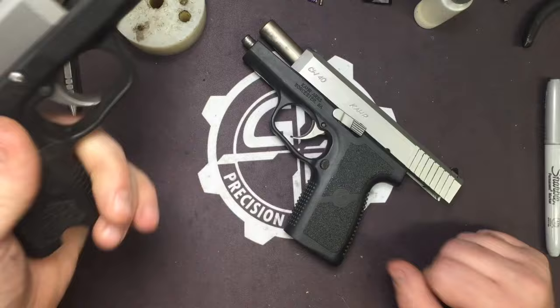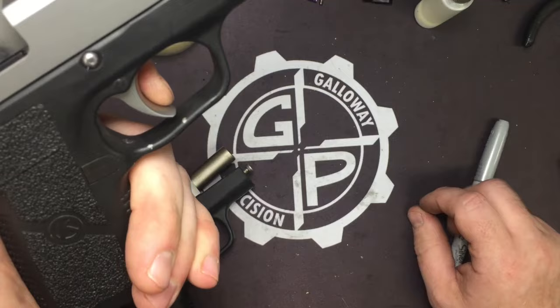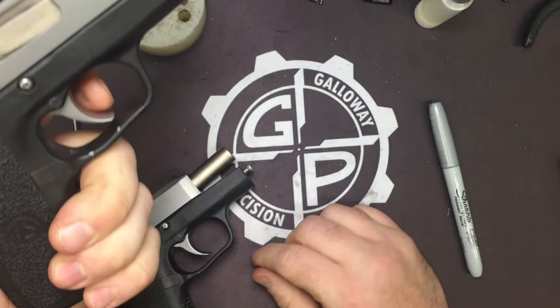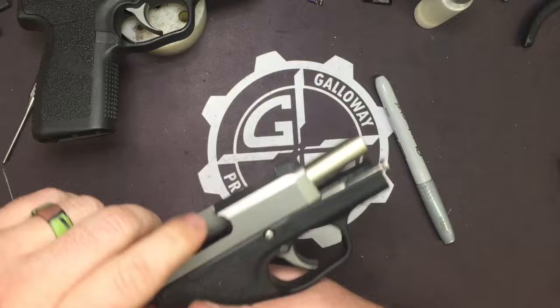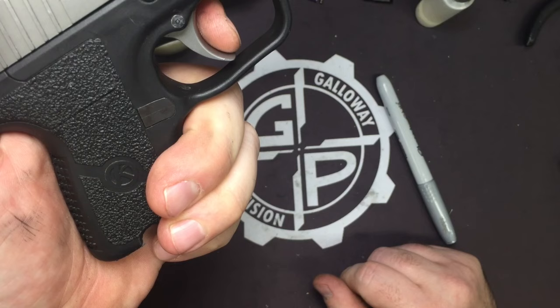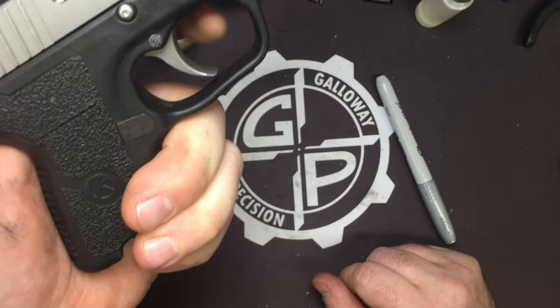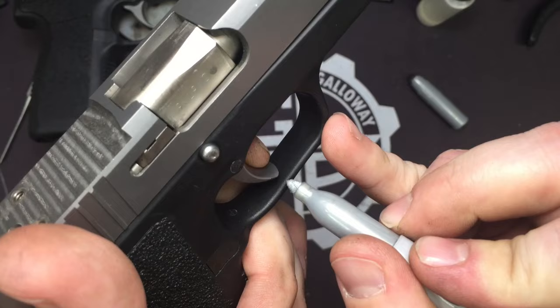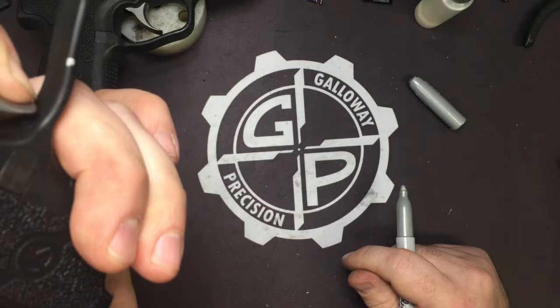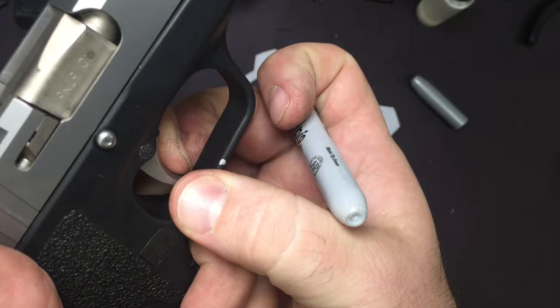Here on our CW40 we've got markings of where your trigger travel normally starts and ends. Right there you hit your first wall — feel it. Notice it coincides with that mark. So what I'm going to do is show you how we measure this. Pre-travel doesn't count for anything; that's not actually part of the pull. Your pull starts as soon as you get engagement — right there is where the wall starts.